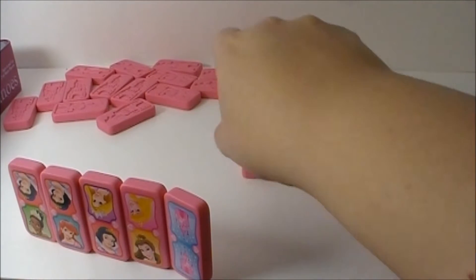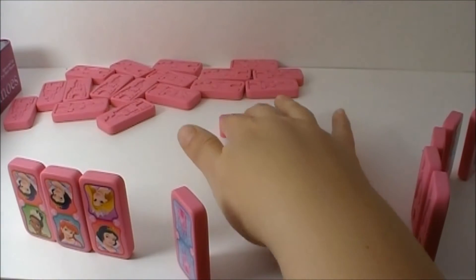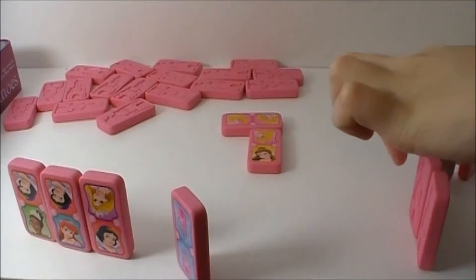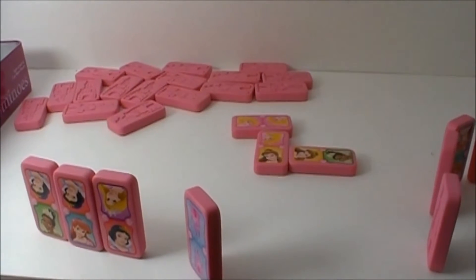Decide who goes first — I'll go first. Who is that? That's Aurora. I have Aurora right here and I'm going to start the Domino chain from here. Then the next player plays their part. They have to match either Aurora or Belle.